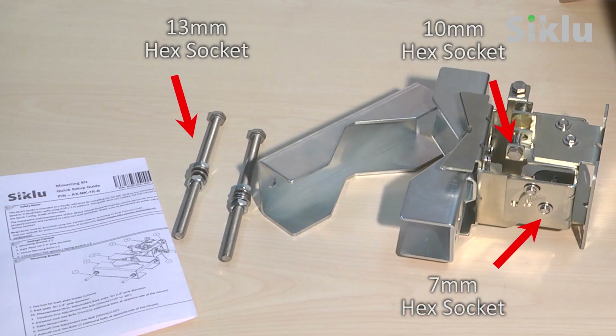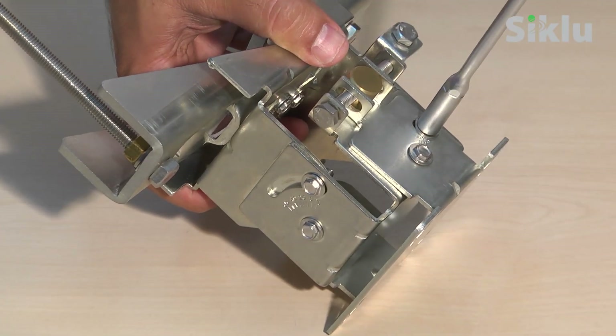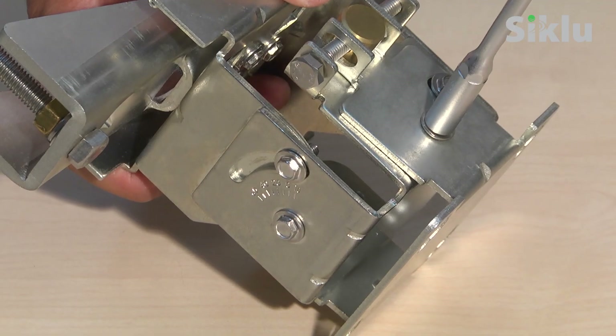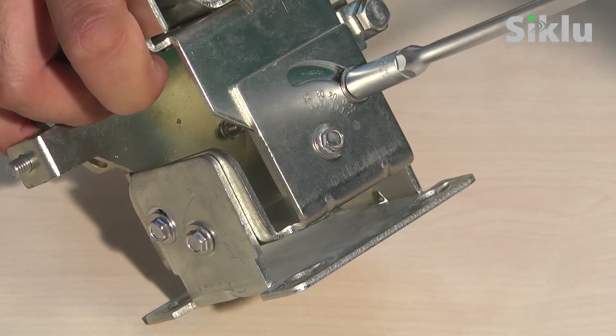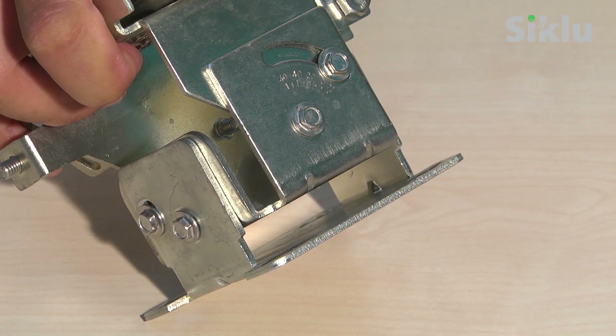The mounting bracket is packed in a separate box and already assembled for use. The bracket is suitable for any pole size between 2 to 4 inches using the proper hex socket wrench to mount it. In order to allow the antenna to move freely during the alignment, unlock both the azimuth and the elevation lock bolts using the correct hex socket tool. Make sure you unlock all the bolts.